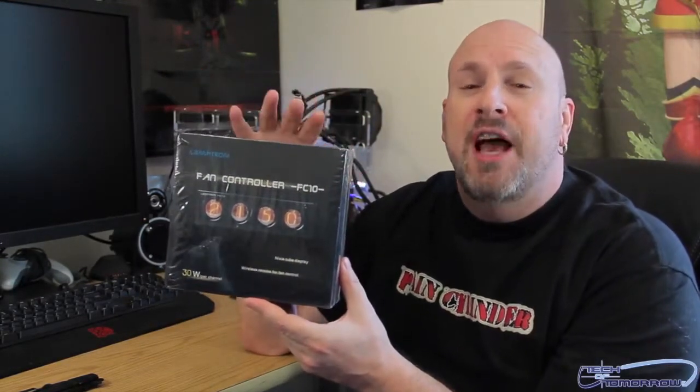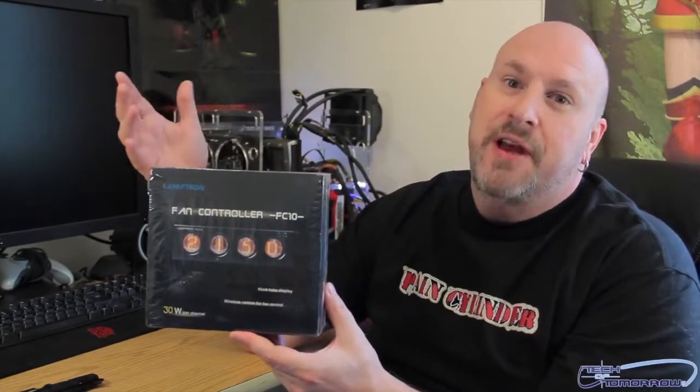This is the FC10 Fan Controller, which I think stands for freaking cool or freaking cowabunga, but it's supposed to be pretty nice. It's got a tube design, a lot of different face changes. You can change all the different face plates to different colors.